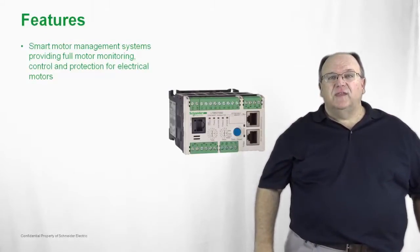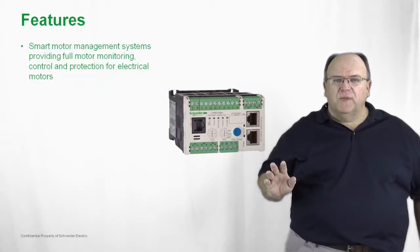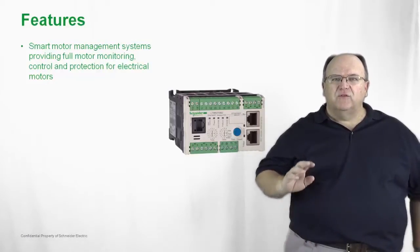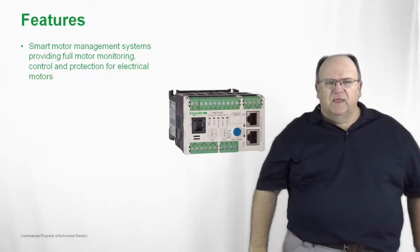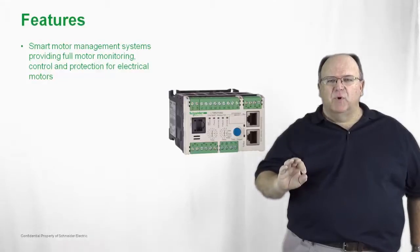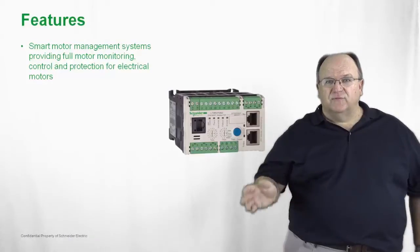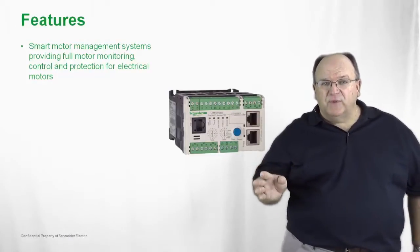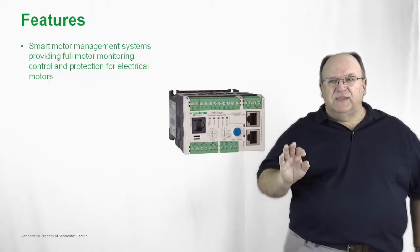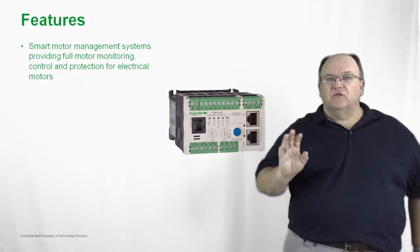The T-SYS-T provides smart motor management. It monitors the health of the motor by monitoring current continuously, but it also has options to monitor voltage as well. It maintains a complete log of the motor health, so you can count the number of starts, schedule predictive maintenance, and get diagnostic information from T-SYS-T. It is amazing the amount of data that you can get from the T-SYS-T on motors and their critical loads.